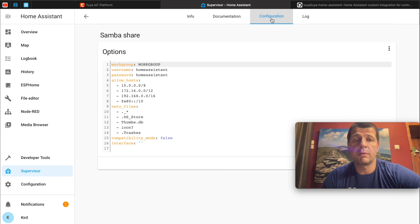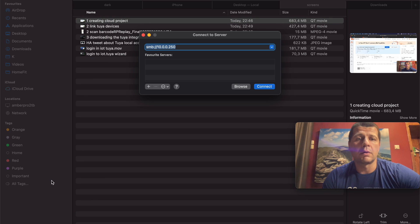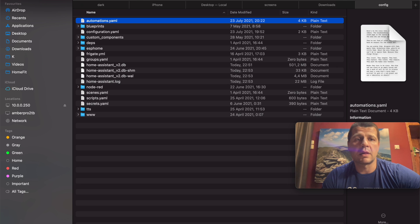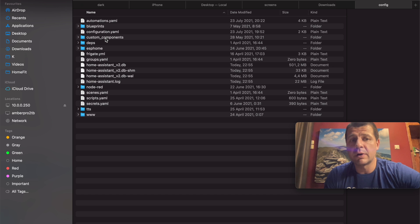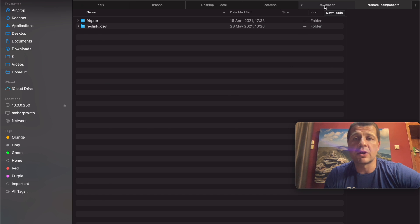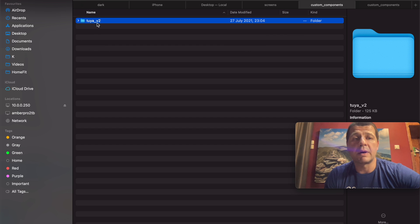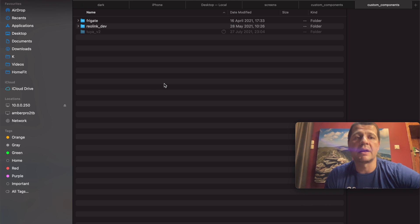I have already installed the Samba share add-on, which allows me to access my Home Assistant folders and upload files there — which is exactly what I need to do right now to install the integration. This is my Samba share configuration with my username and password. I want the config folder. Inside the custom_components folder, I will copy the Tuya Home Assistant integration that I just downloaded. If you don't have a custom_components folder, create one. I'll paste the subfolder inside my custom_components folder. Over the Samba protocol, these files will be transferred from my computer to the device where Home Assistant is installed.